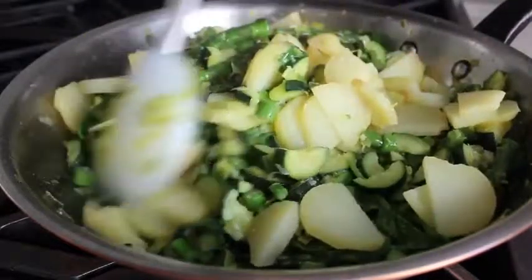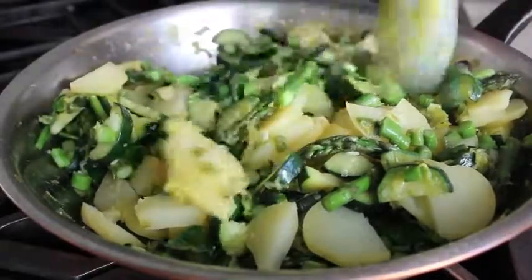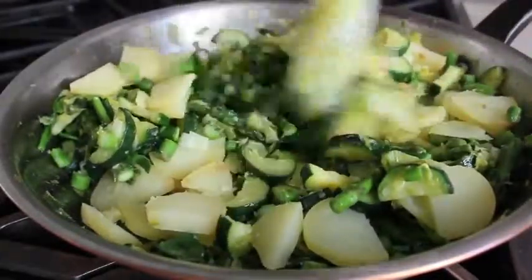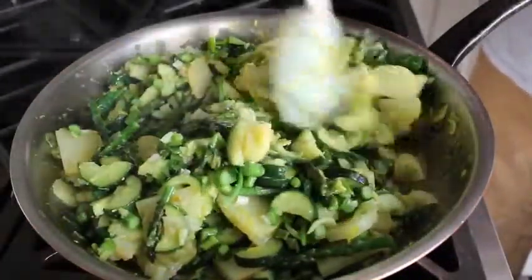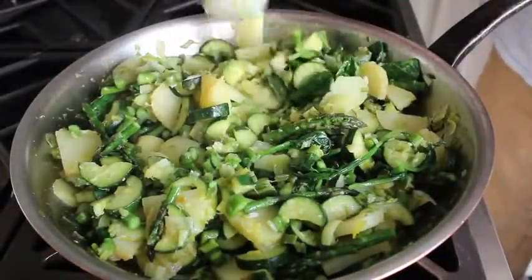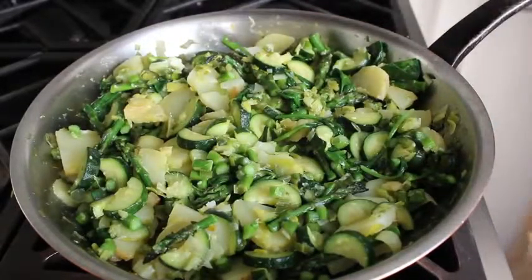It should be noted: the reason a frittata exists in the first place is to use up already cooked vegetables. If you ever have leftover potatoes and vegetables from a previous meal, you can just heat them up and start right from this point. Once all our vegetables have been cooked and heated through, we will introduce the eggs.